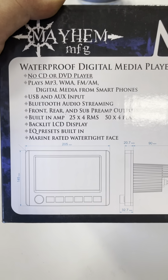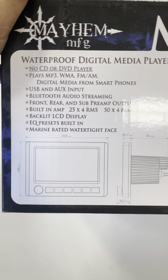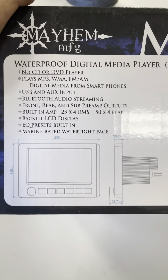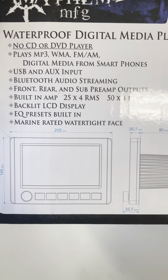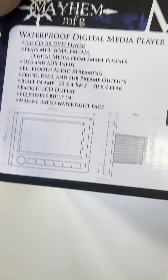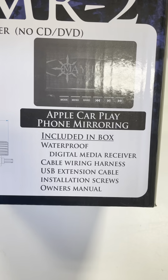It has a built-in amp, which I don't use — I always use an outside amp, but it can power speakers on its own. LCD touchscreen with EQ presets. It's a marine-rated water-resistant face. You can spray this, get it muddy, hit it with the hose, whatever. It's got Apple CarPlay and phone mirroring, which I'll show you.